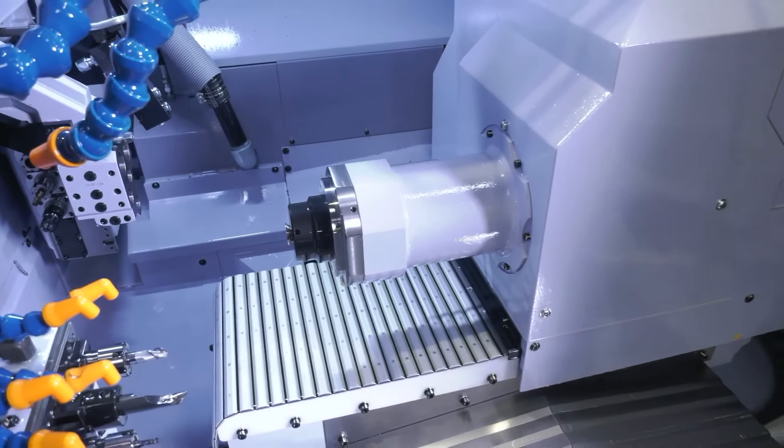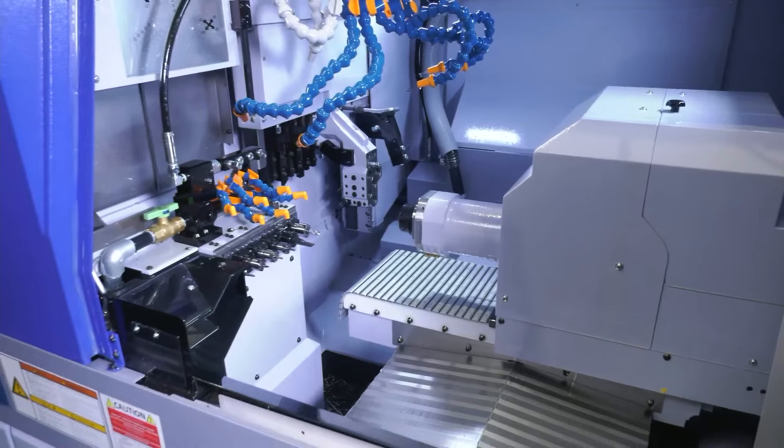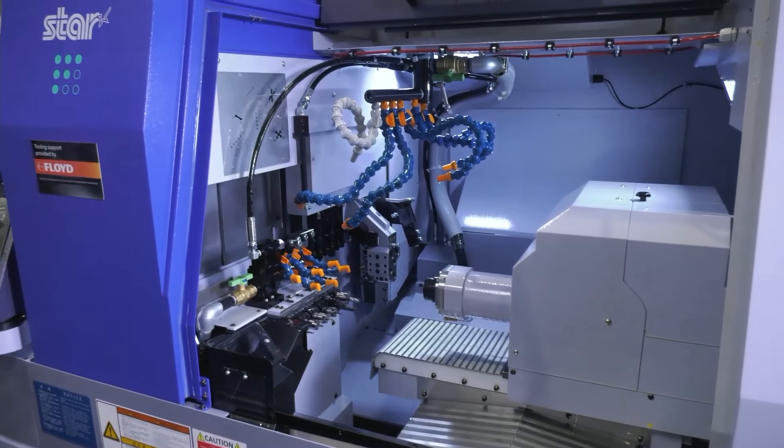We've also got more light inside the machine, so it's great for operators to see what they're doing, which is always a benefit. The other thing as well, we've got a jig in there which has been upgraded from the previous generation of this machine, to make going between guide bush and non-guide bush a lot quicker and easier.